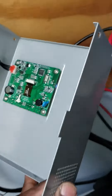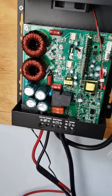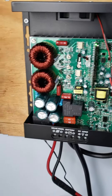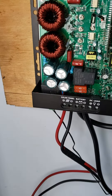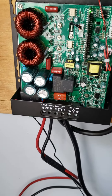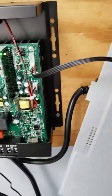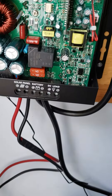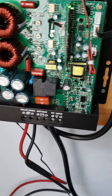All right, so this is the inside of the Ampinvt MPPT solar charge controller. We've got two large inductors right there and four large capacitors right there. This tells me that this is really an MPPT solar charge controller. That looks good so far — there's a lot going on inside there.